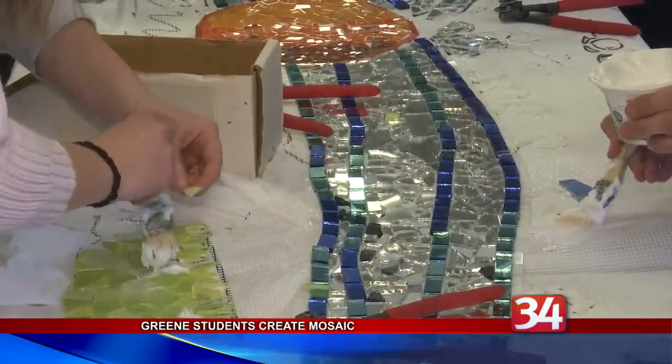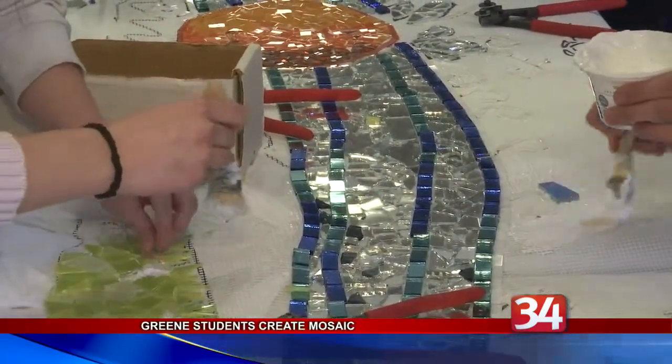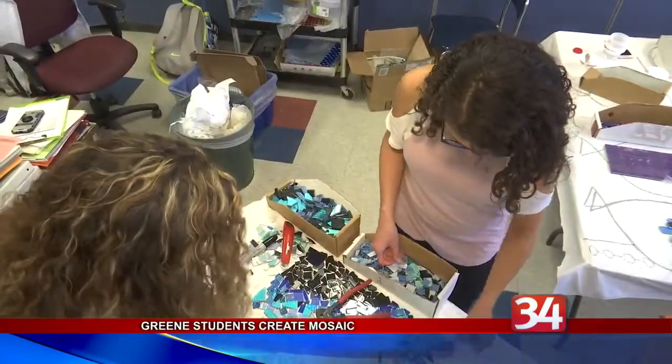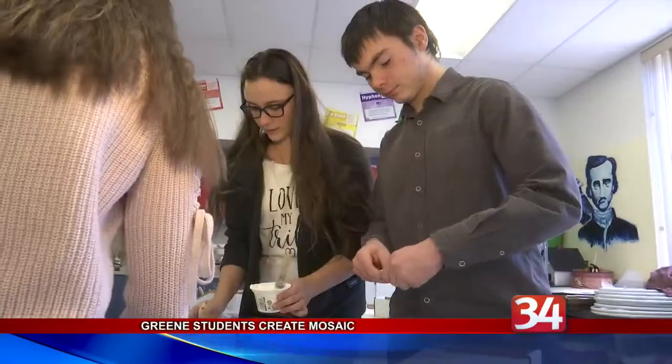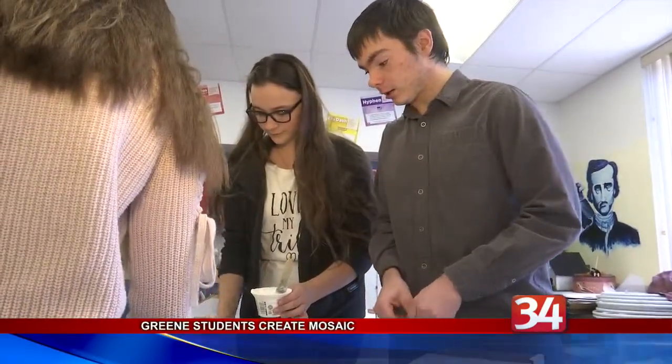Jablon has been working with students in the elementary, middle, and high schools for the past three months on a large artwork celebrating Green's Labor Day picnic, which has its 100th anniversary this year.